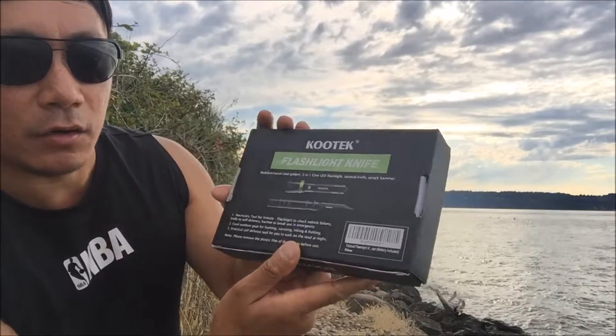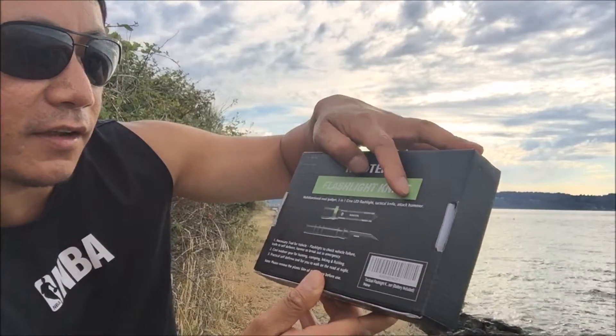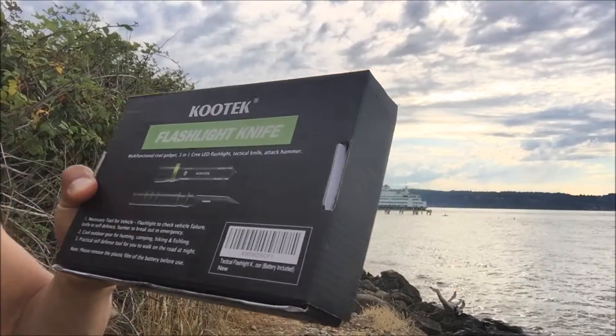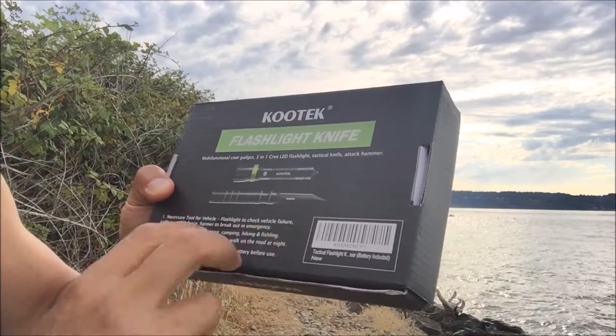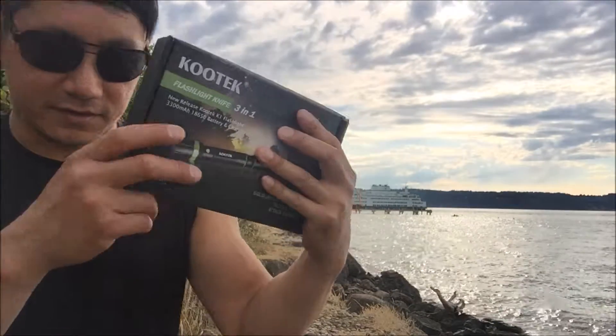Thanks to Kutech for hooking me up with this free product. I'm very excited to review it — I love tactical weapons and gear. On the back it tells you the multifunctional uses: 3-in-1 — you got your tactical flashlight, window breaker, and a hidden knife. Pretty much self-explanatory right there.